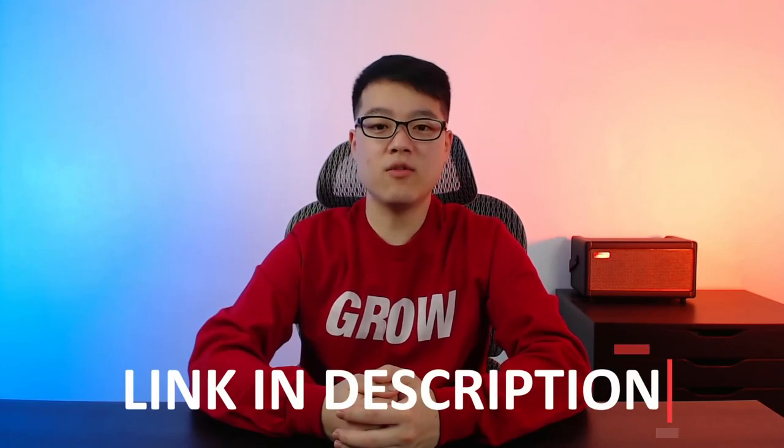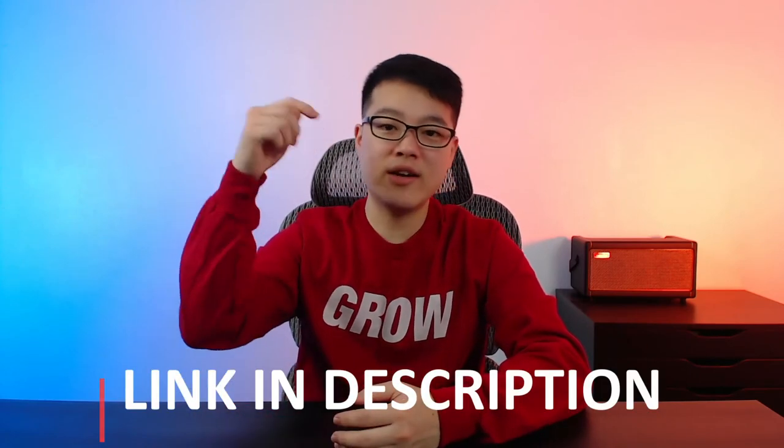Again, if you want to check out the Fender Mini Deluxe for yourself, there will be a link down in the description below. If you liked this video, hit the like button, make sure to subscribe, and I'll see you in the next video.